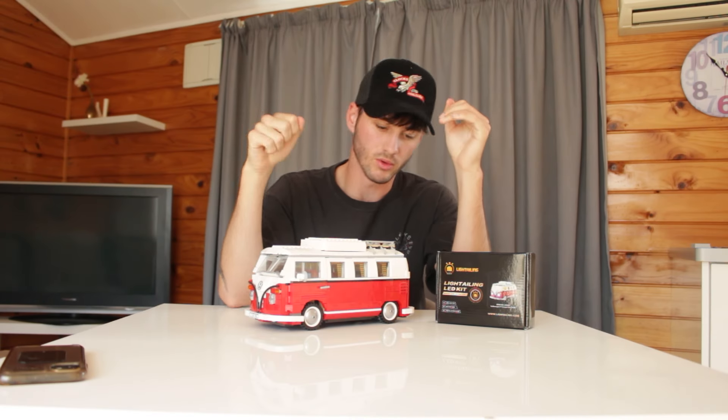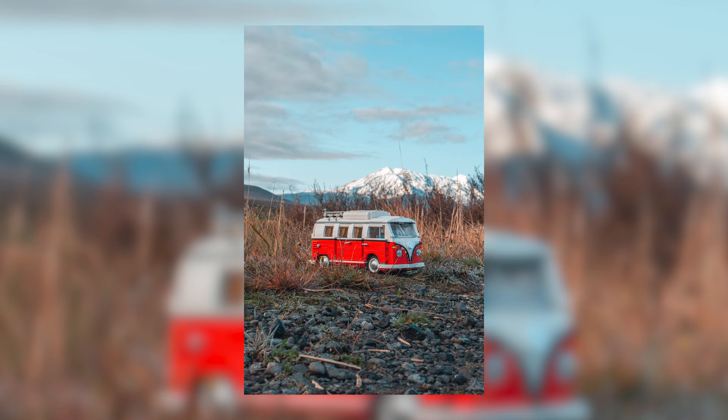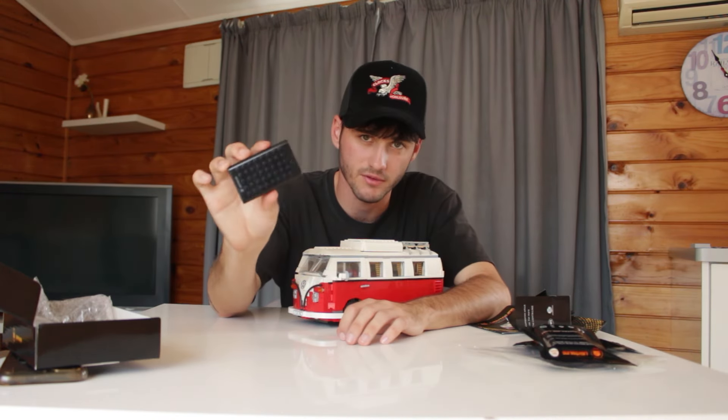I'm going to film building the Volkswagen — I'm taking this set to Maraetai, Huka Falls, and around different locations in Taupo. It's always been a great set to photograph, so that's why I chose it: it's a moving set and it'd be interesting to see what I can do with the lights. Just to recap what's in the box: we've got the instruction kit, the lighting accessory kit, care instructions, the lights themselves, and the power bank. Now let's build it.